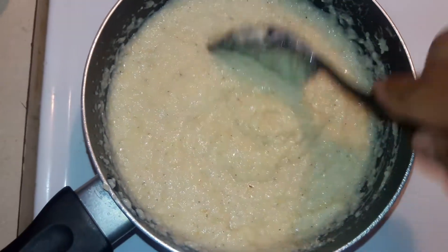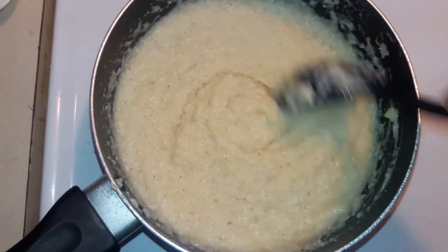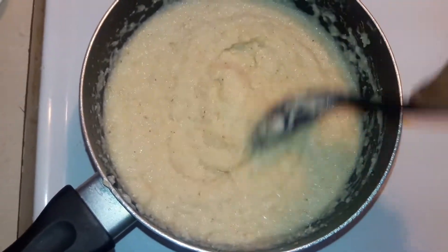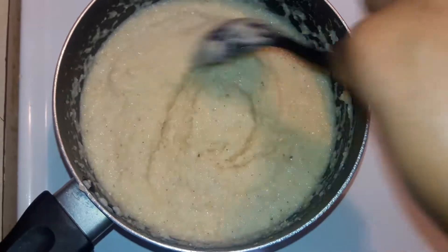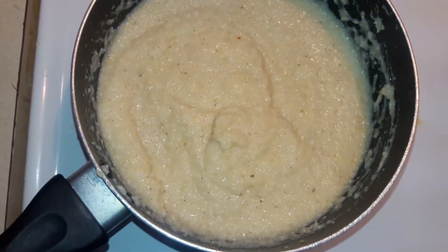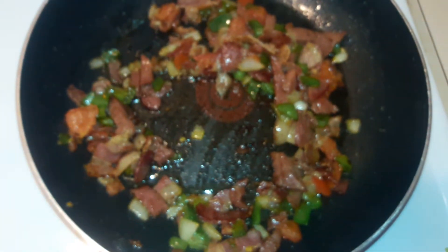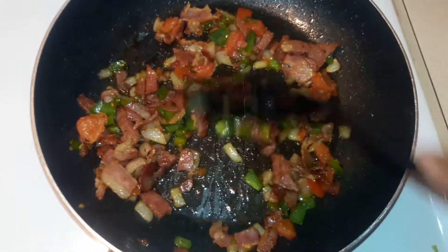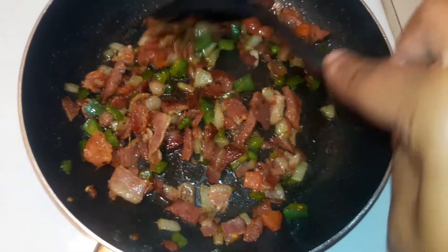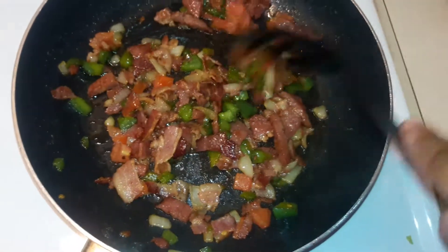Go ahead and stir up my grits. I'm going to go ahead and add in my spinach. You can tell this is cooked up pretty good.